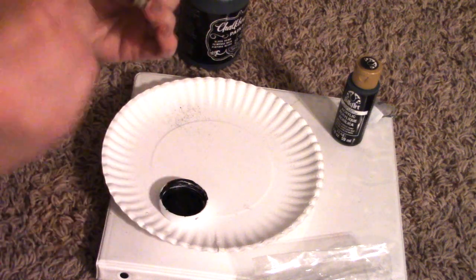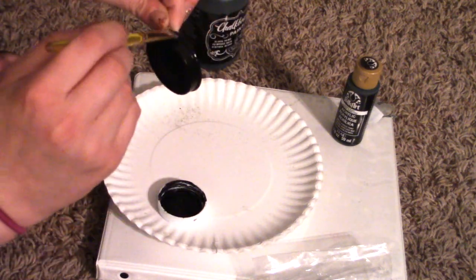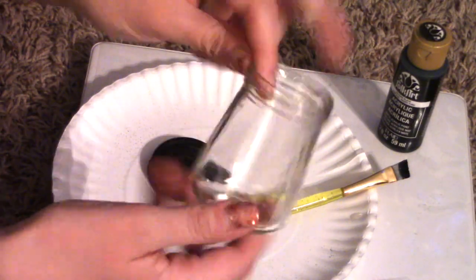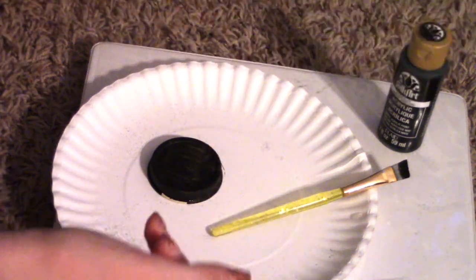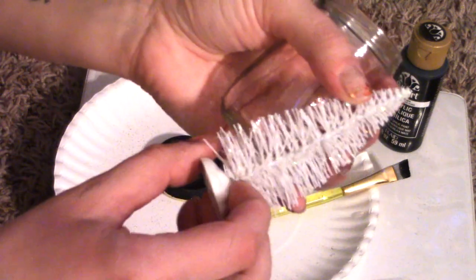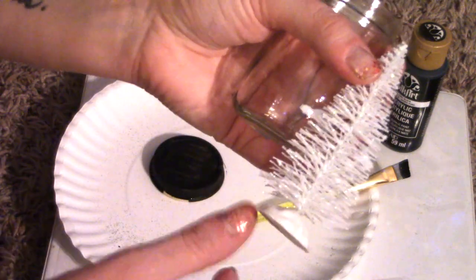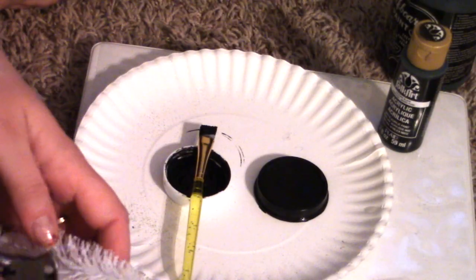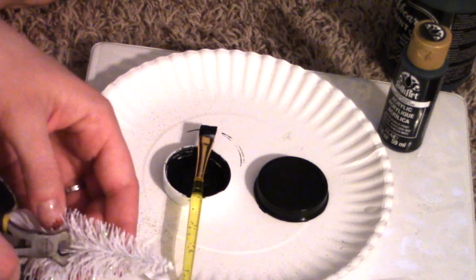I've been imagining this project for a while now, so I'm really anxious to see how it turns out. I got the jar all clean with just a little soap and hot water — that's ready to go. I'm going to do another layer of black on here, and then I'm going to work on trimming down this tree. I want it to fit inside the jar; it's definitely too big right now, so I'll cut it down — I'd rather start too big and go smaller.